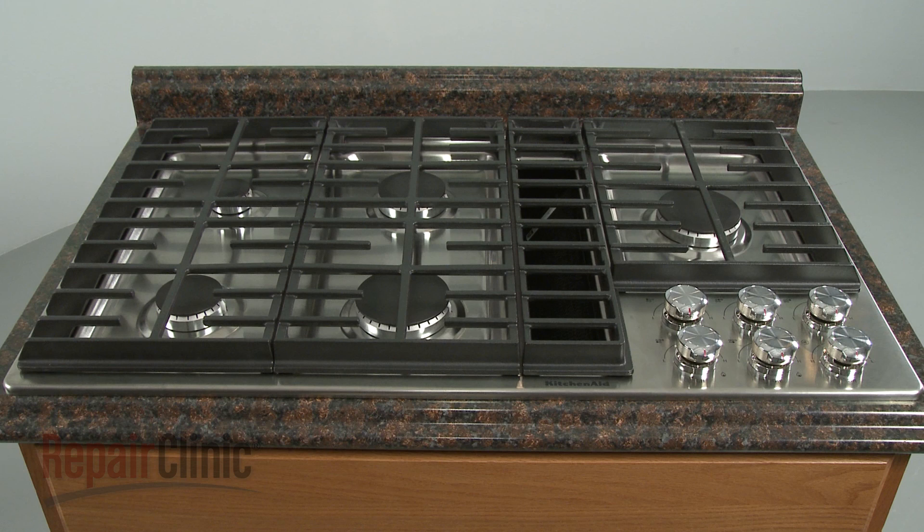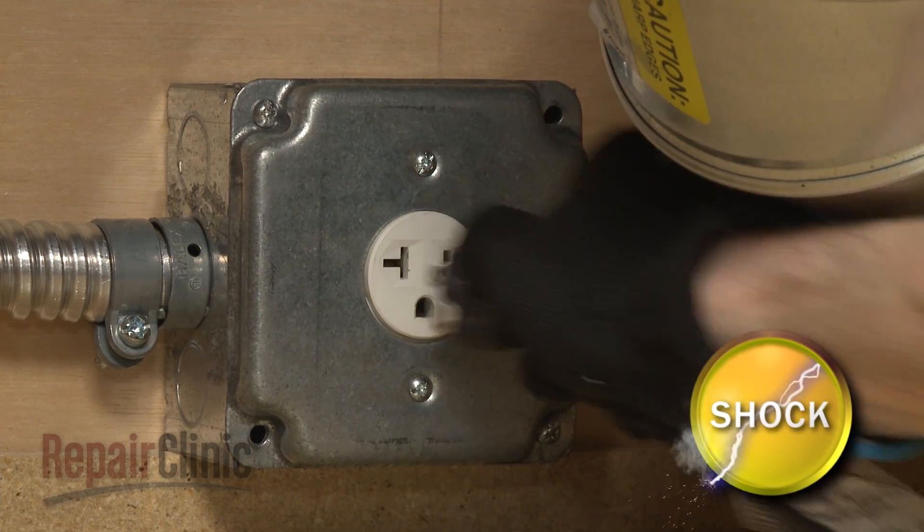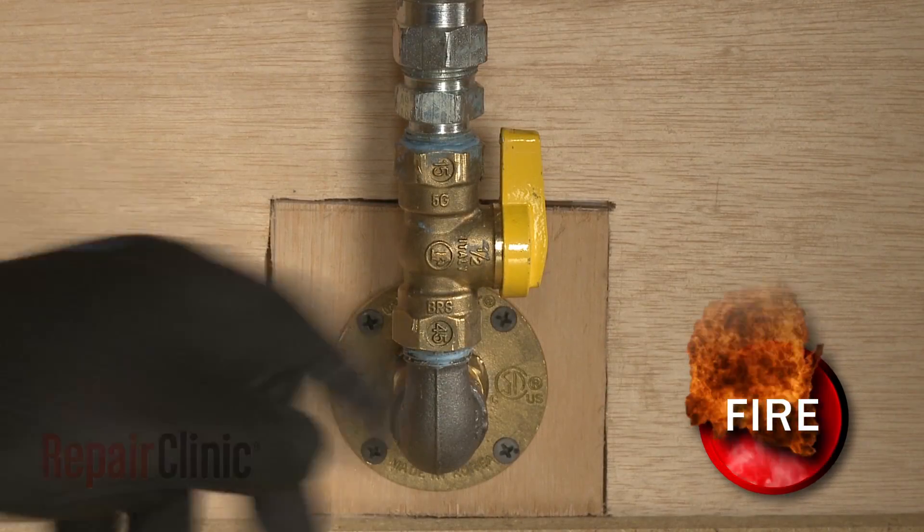Before you replace the blower motor wire harness in your gas downdraft cooktop, be sure to unplug the power cord and shut off the gas supply.